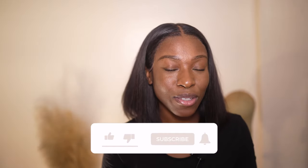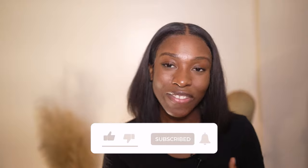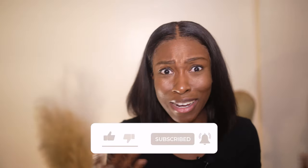Hey guys, welcome back to my channel, and if you're new here, welcome! In today's video I'm gonna be talking about the BedHead HardHead hairspray extreme hold. I'm gonna be giving you guys my honest thoughts and opinions, I'm gonna be installing my wig with it and showing you guys the process behind it. Before we get into it, subscribe to my channel.